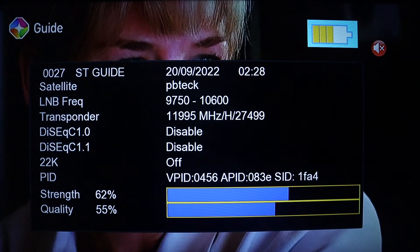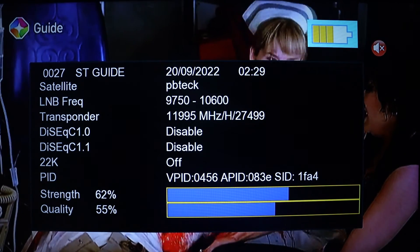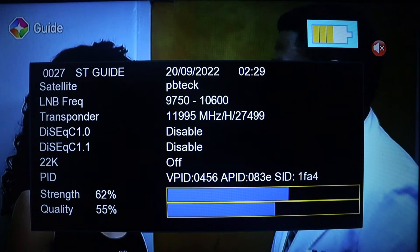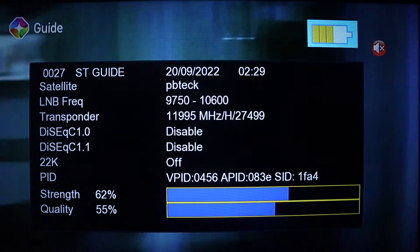Welcome to PB Tech. In this video, I'm going to show you how you can use your V8 finder to track for Multi-TV signal. You need to press on the menu on your V8 finder.